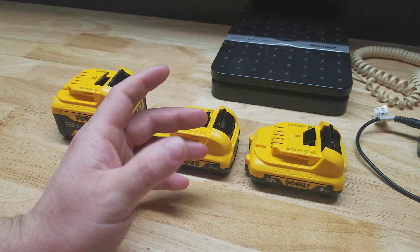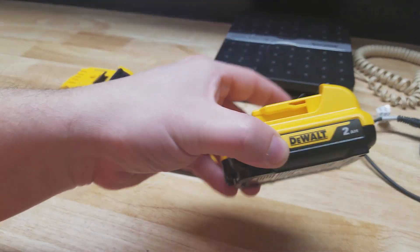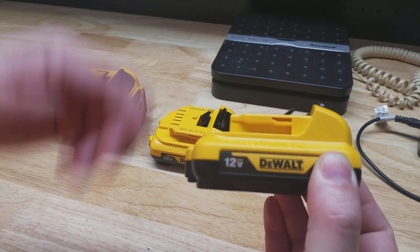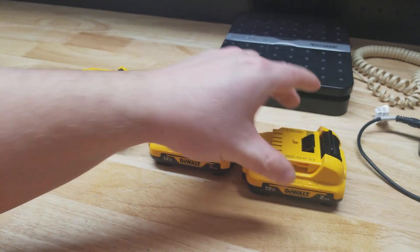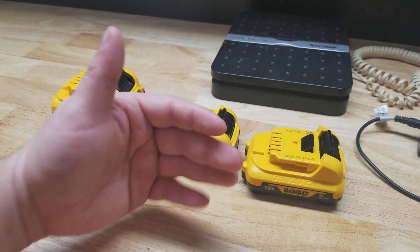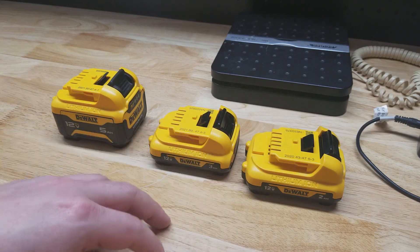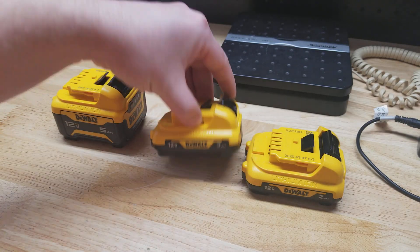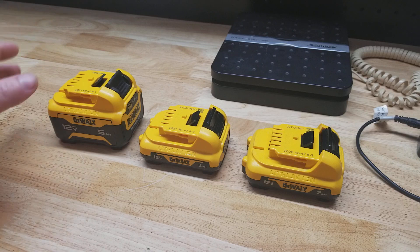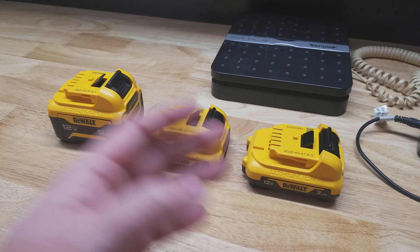Outside of those, there are two other batteries you could potentially get. There is another 2 amp hour battery with a different model number that doesn't say 2 amp hour on it, but it's basically the same thing. There's also a battery that is mostly black instead of the yellow top, and that is 1.5 amp hour — I don't know why you'd even want that. They also have some oil-resistant batteries, but they are the same amp hours as these. So the amp hour range goes from 5 amp hour at the biggest down to 1.5 amp hour at the lowest, with 2 amp hour being most common when paired with tool kits.